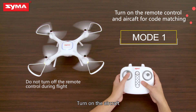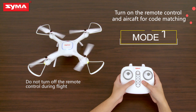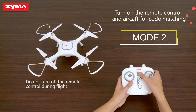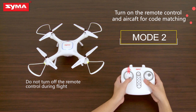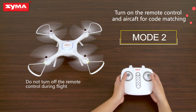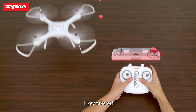To turn on the aircraft, follow the shown procedure. To turn off the aircraft, follow the shown procedure. One-key takeoff is also available.